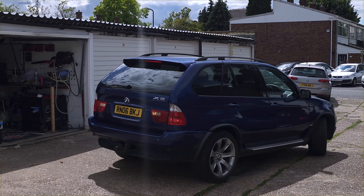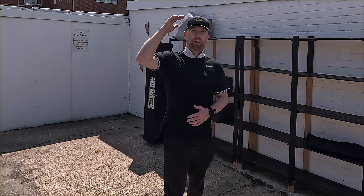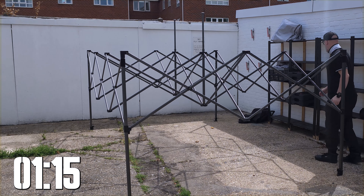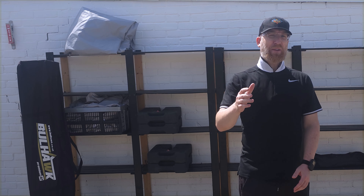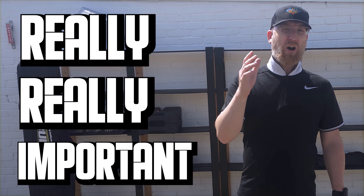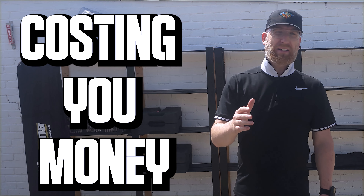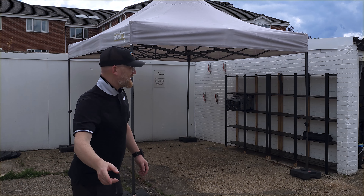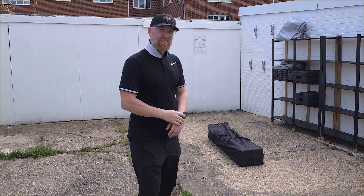We're also going to be putting a car underneath it — a BMW X5 — to show you exactly the dimensions and how much clearance we've got at the top. And we're going to do a little cheeky time lapse to see if I can get this up in under five minutes flat, as being efficient in detailing is really important to get on the driveway and off the driveway as fast as possible.